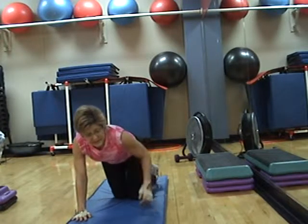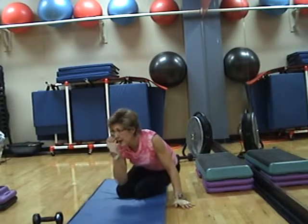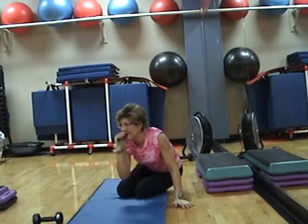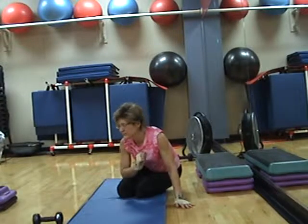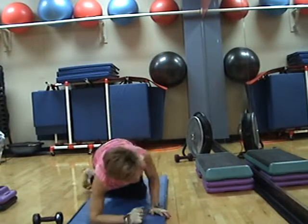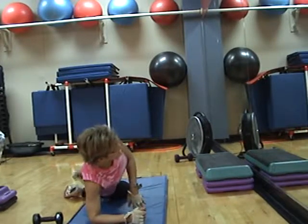Good job. Bring it down, take the weight off. Sit your hips back to that side. Okay, remember our planks with the toe taps for Monday. Come down into side plank. Tap the toe — front, back.